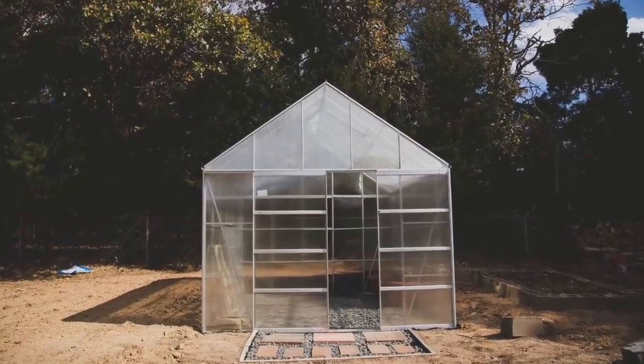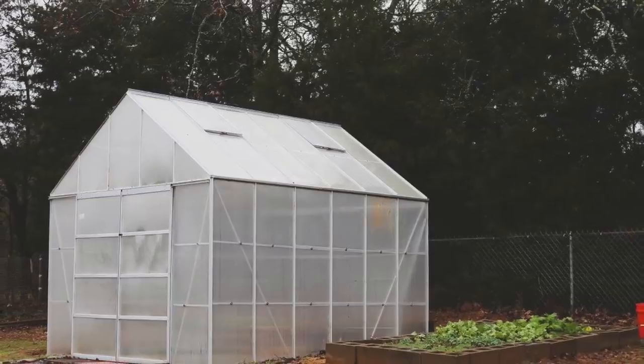That was right after we got it assembled and before any modifications. It took us three days to assemble because it was very intricate, sliding different nuts and bolts into different areas. We knew going in that modifications would be needed — we read all the reviews. Before any modifications, it would sway in the wind. Not bad, but it moved enough. There's not a whole lot of sturdiness to it because there's no wood — it's all just aluminum put together with bolts.